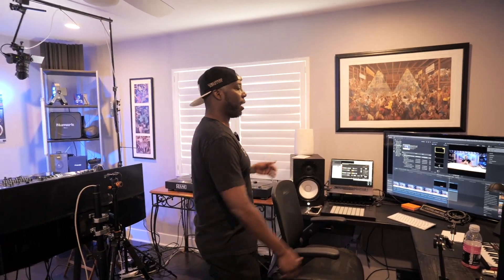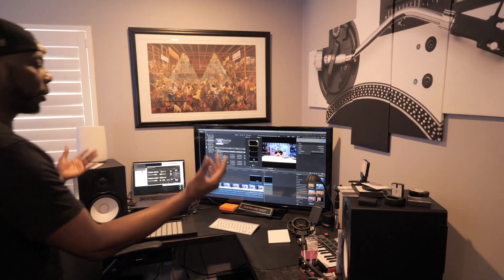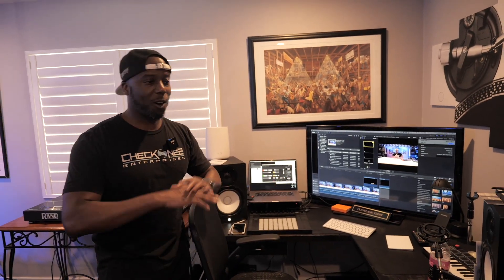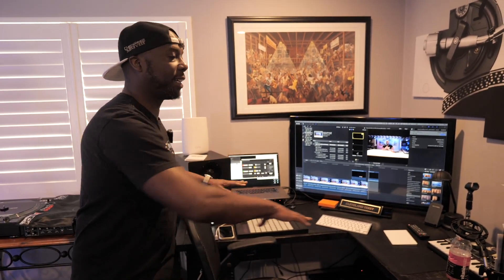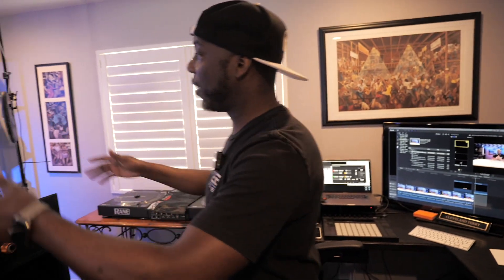Over here is the normal desk — this is where I take all my phone calls, handle all of my video edits, and everything I need to get done typically happens here on the big screen. If I'm doing any type of music production, I've got the Push and the Serato Studio, depending on which one I'm trying to use.